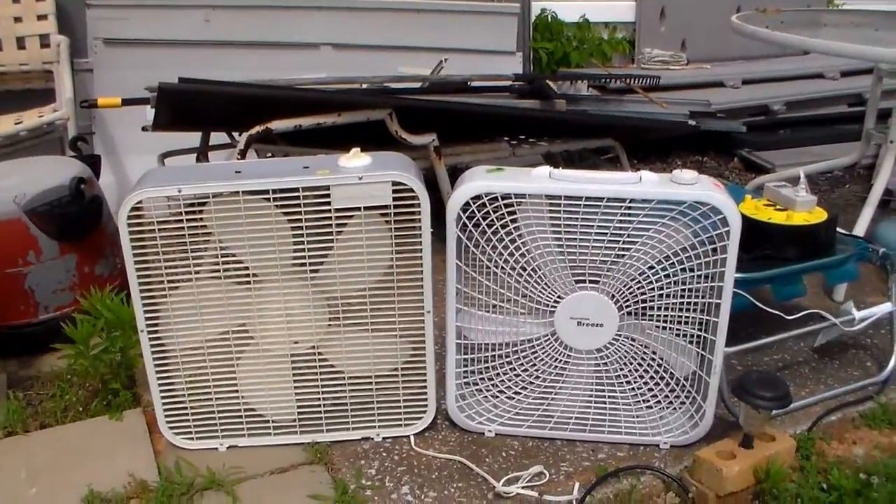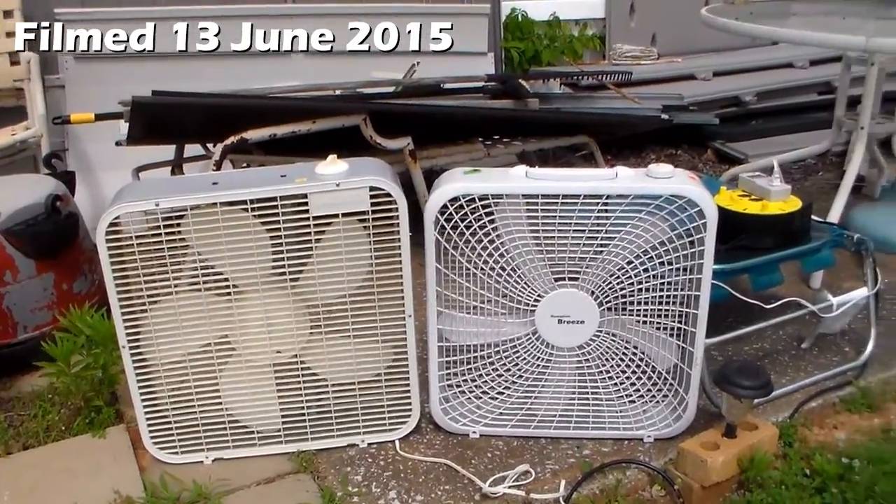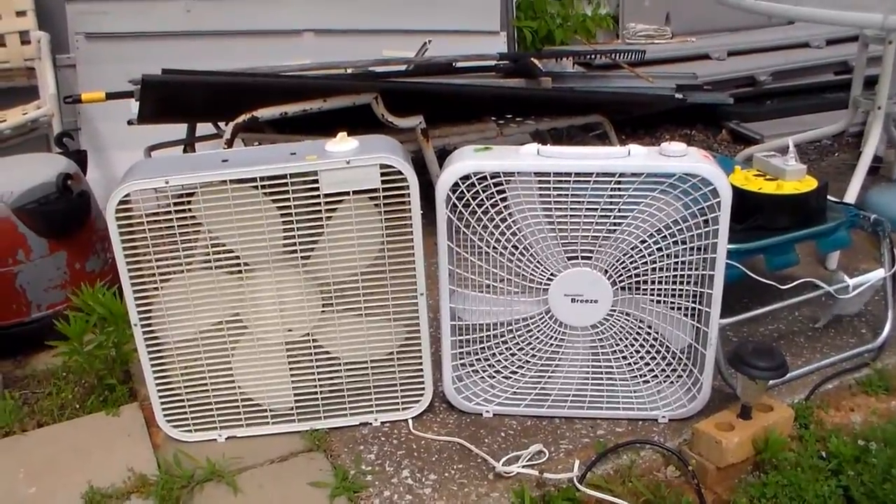I promise I'm going to be done with this fan, but I figured since I had the Lasko out because I was cleaning it, I figured I'd at least do a small comparison.